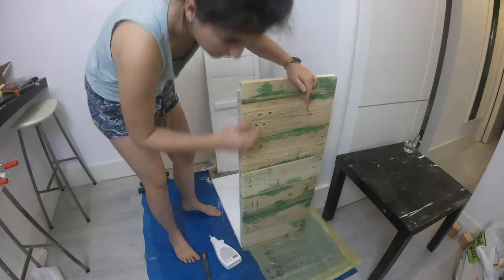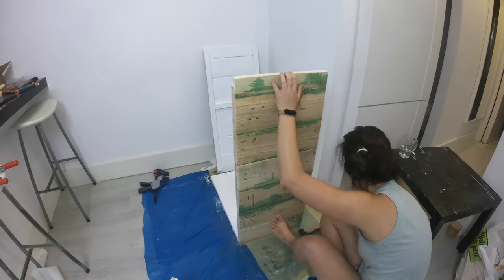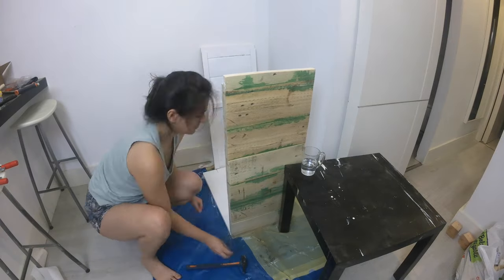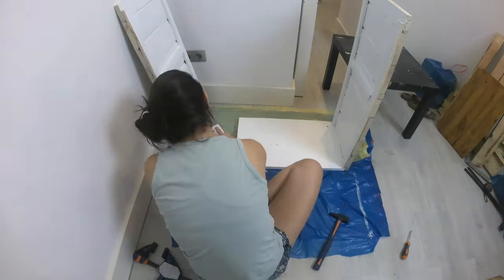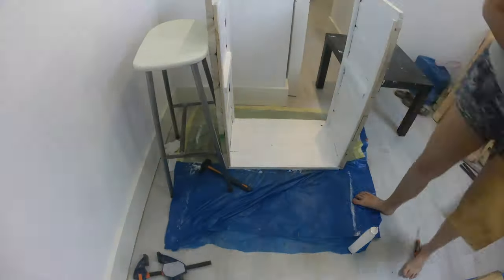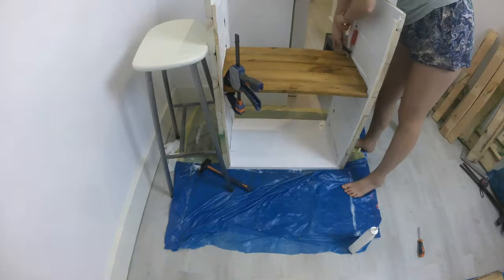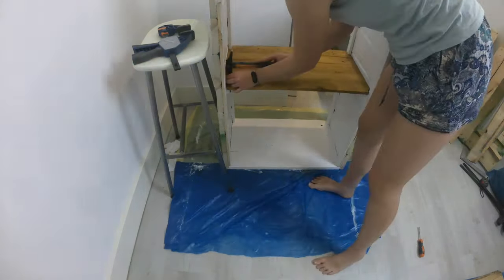And once the paint was dry, I got to join the pieces together using clamps to grab the shelf to the parts on the sides, so that I could glue and nail the rest of the union parts together. You can choose to add reinforcements on the back to keep it from moving too much while you assemble, but I've found that once everything is dry, the thing ends up being pretty sturdy.